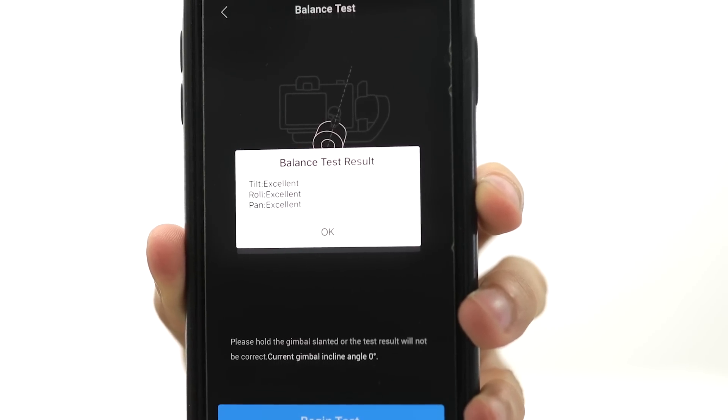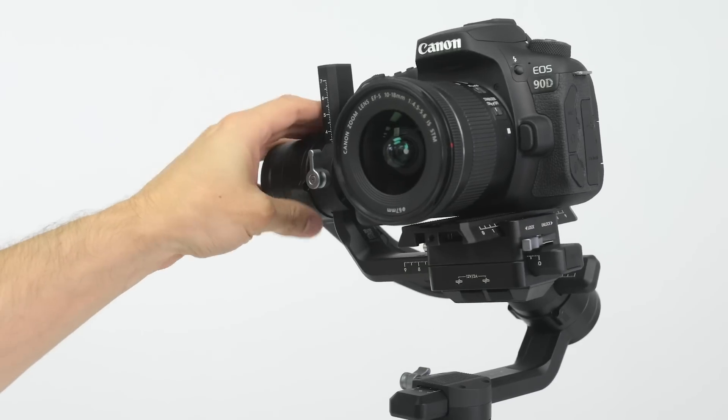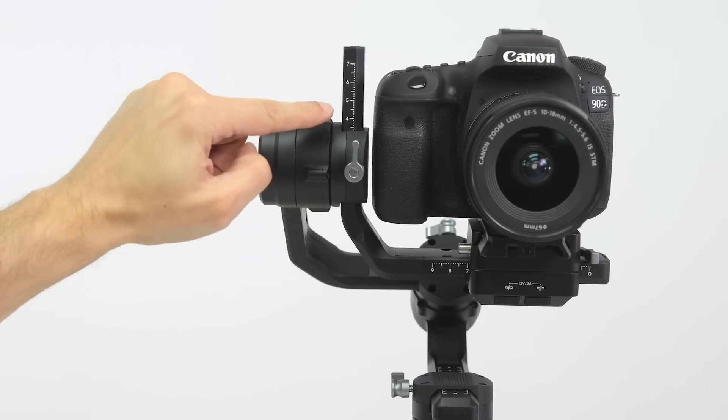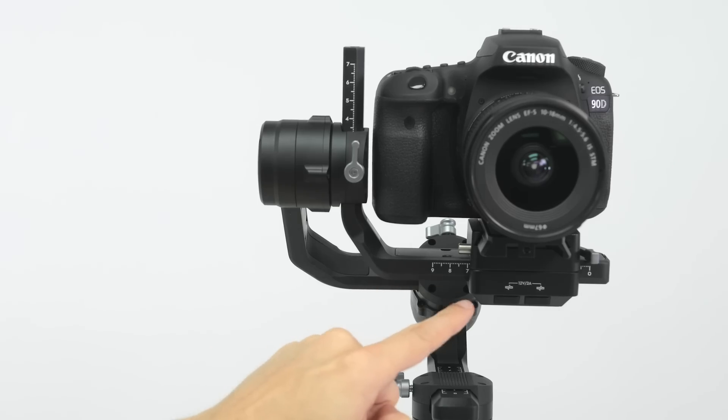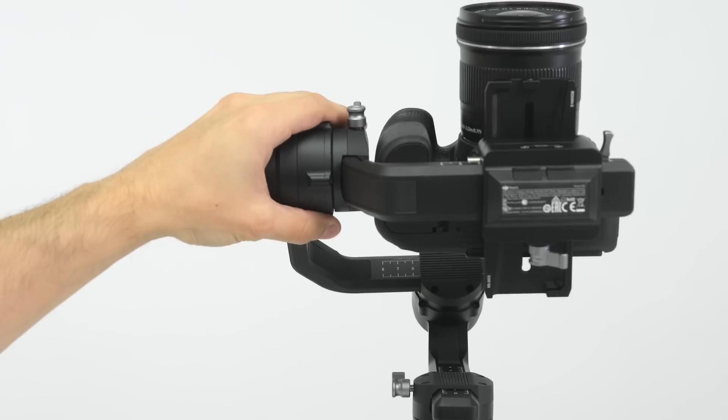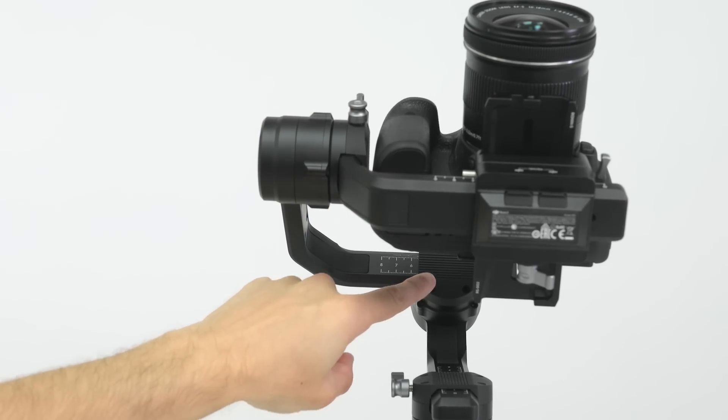When it passes the balance test, you're good to go. You'll want to constantly rebalance the Ronin S if you're going to remove and reattach your camera. Here are some best practices to speed up the process: if you're constantly using the Ronin S with the same camera and lens combination, write down the measurements of the tilt, roll, and pan so you don't have to guess each time. Just lock them in at the right measurements and get to shooting.